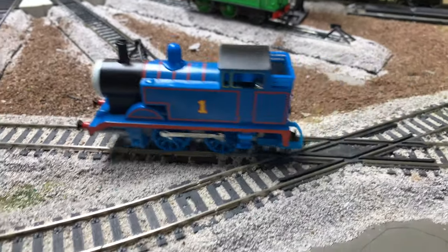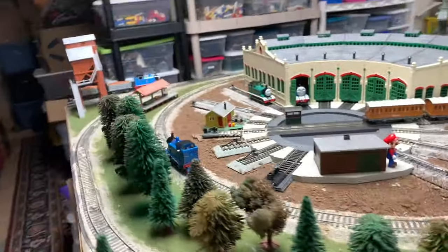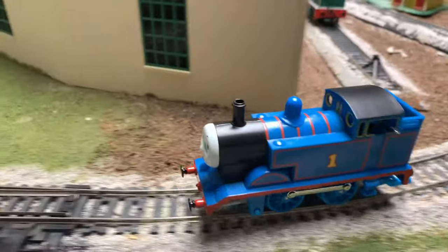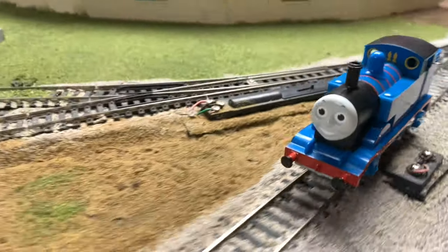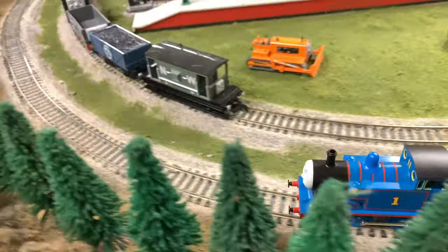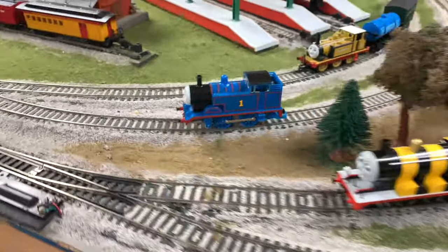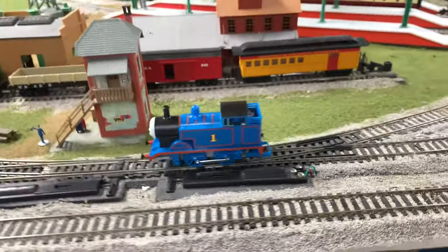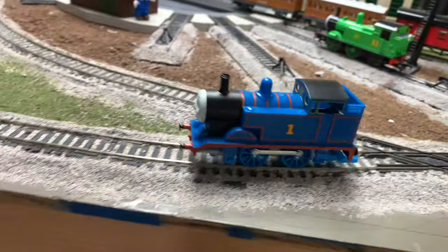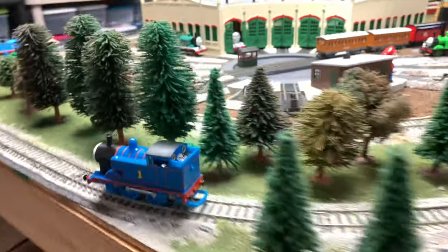I took Annie and Clarabelle off — he's still going! Interesting. The spiteful brake van didn't like that. You're still going Thomas — I promise I didn't wind it up, I just took the coaches off. Watch out — they're not even on the rails anymore. Who did that?